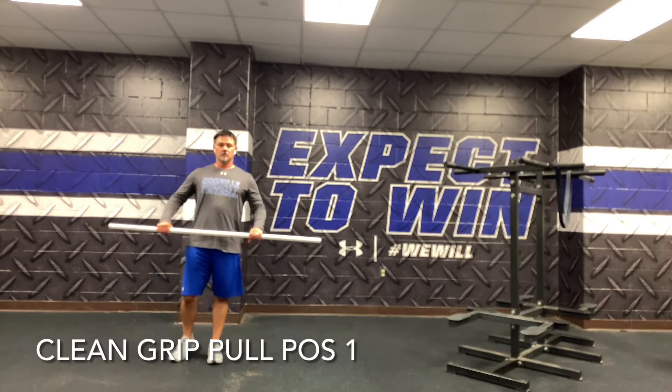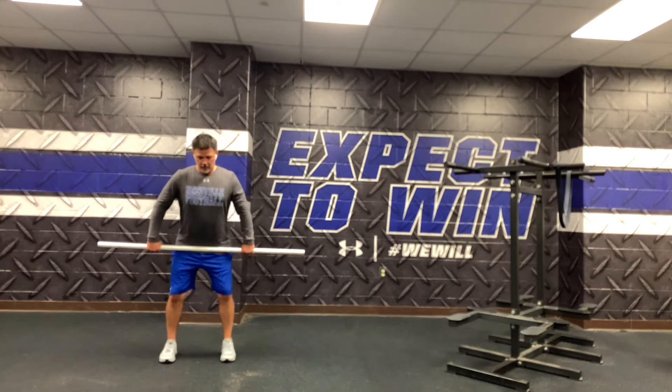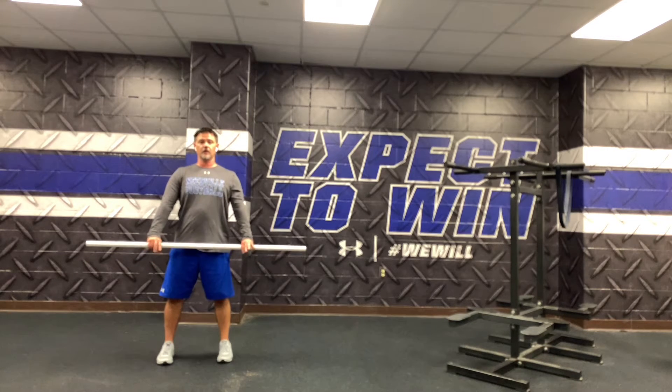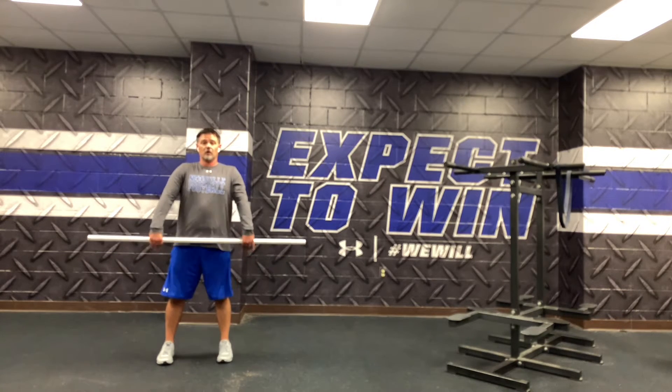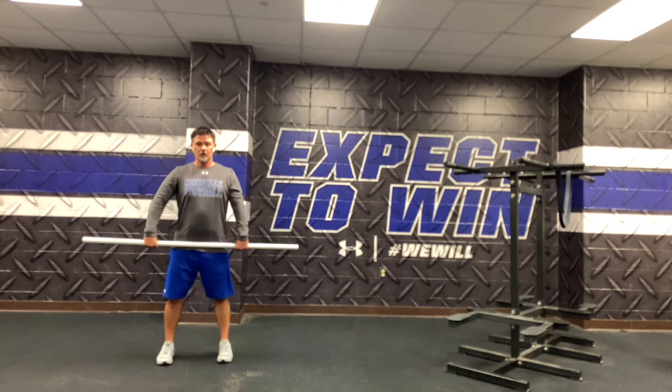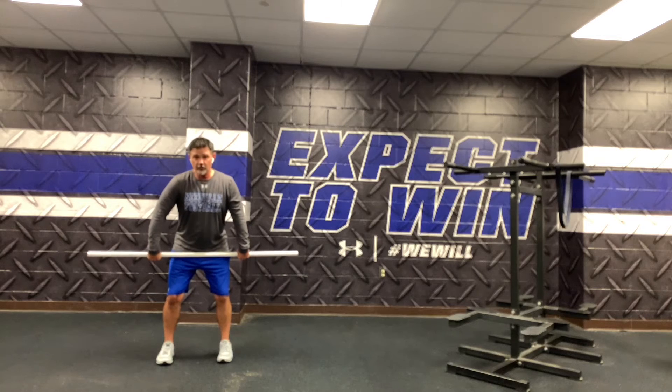Clean grip pulls, position one. We want our hands just outside our thighs, like we would if we're going to power clean. Go ahead and start teaching them the hook grip with our knuckles to the floor.